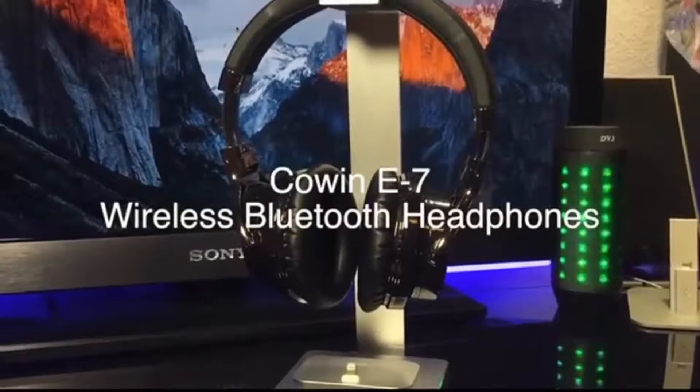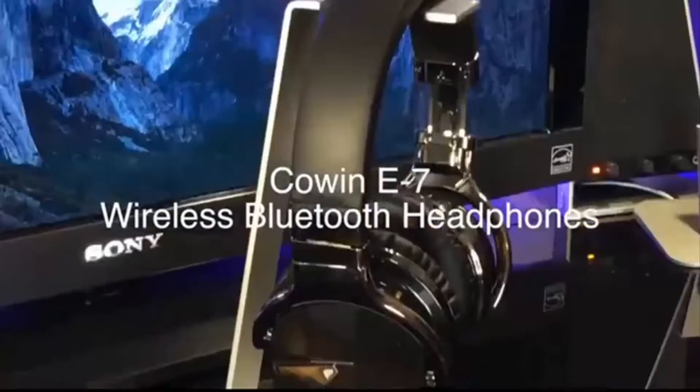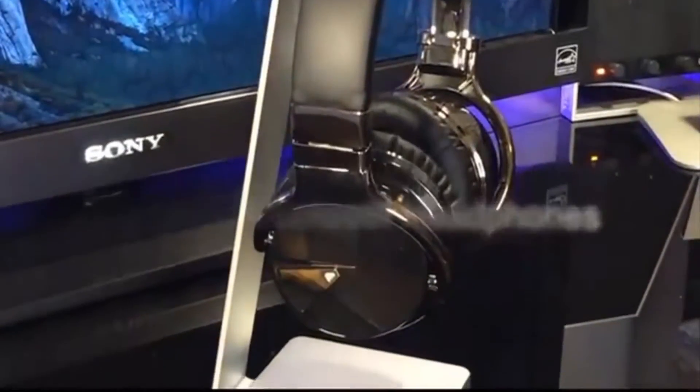Hey guys, Swift Tech here with a quick review of the Cohen E7 wireless Bluetooth headphones with active noise canceling.